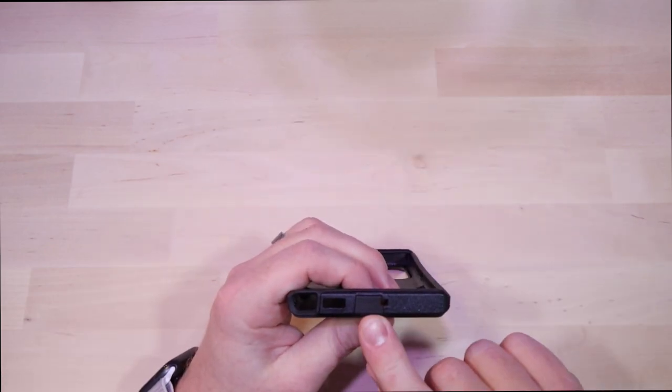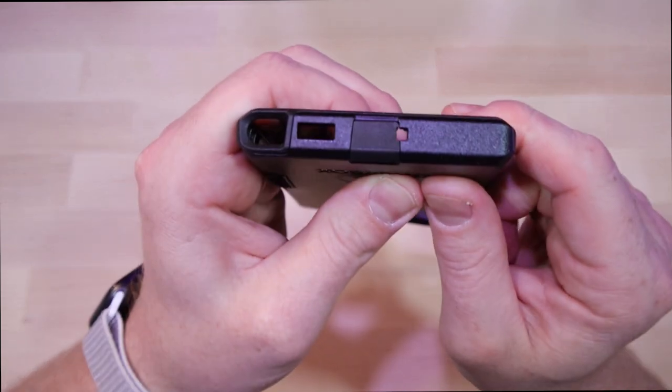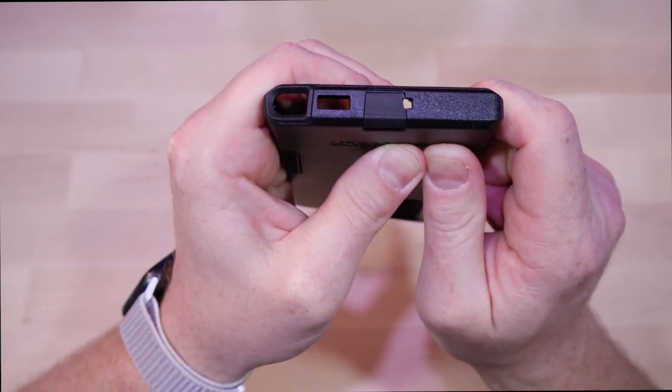It looks like they made a slight design change down here — I wonder if that's to accommodate a microphone or something. You can see the flap is a little bit different.